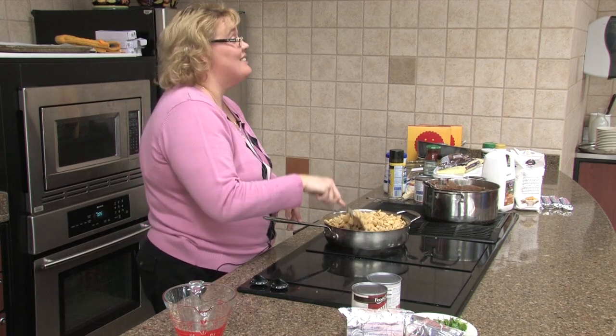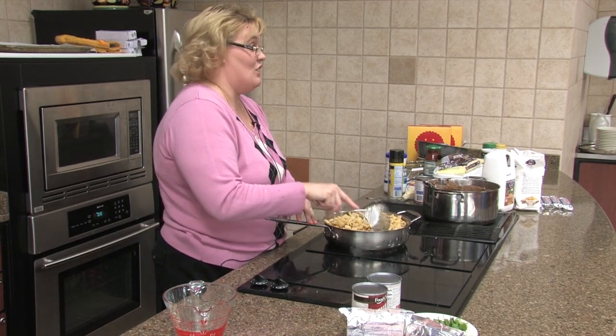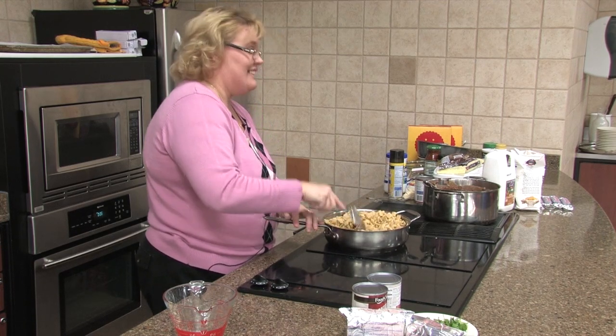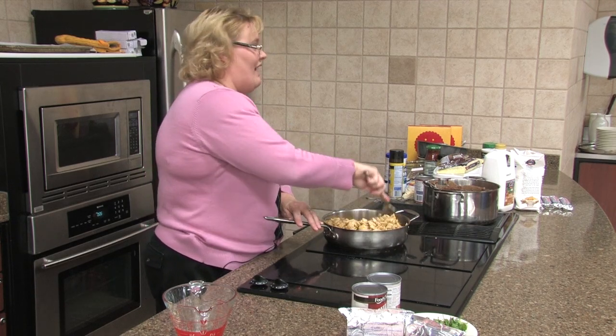I have tons of cereal in my pantry — probably 10 boxes of cereal right now, new boxes. It's insane. I buy it thinking I've got to have it and then...